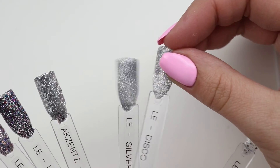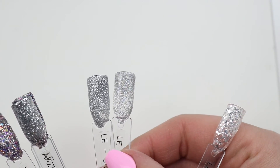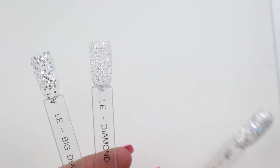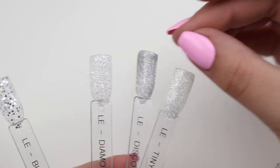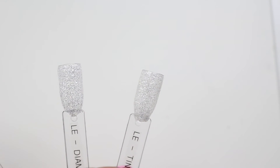Disco — I literally have nothing to compare it to. Maybe Silver Sparkle, but even then this one has hollow glitter and that one's silver. This is Diamond which doesn't really compare, and this is Tiny Diamond which again doesn't really compare, so I don't really have anything comparable. That is the glitters.